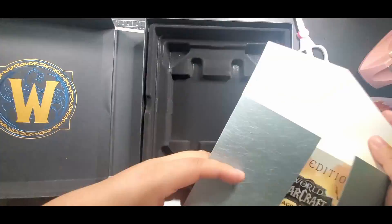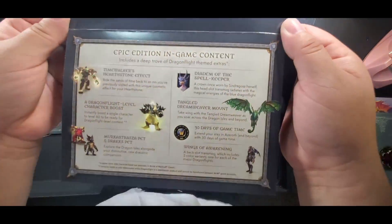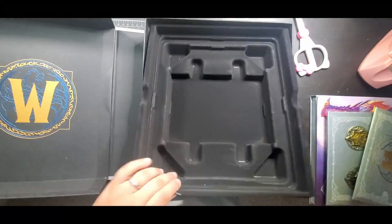And the envelope where of course my code is at and everything that's listed in the box, which is fine. And I love the back of that — nice little artwork to have.